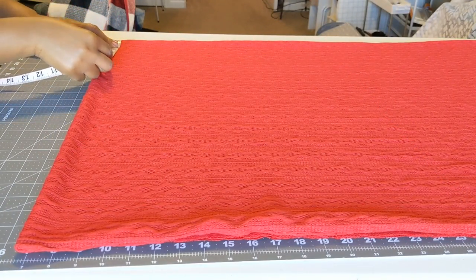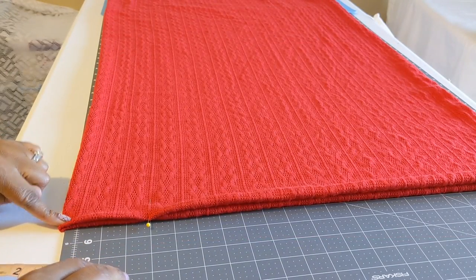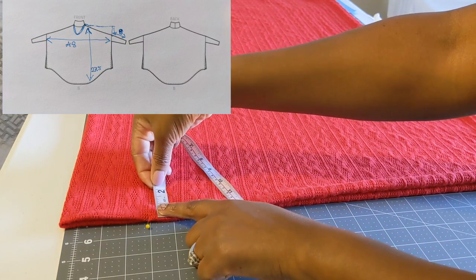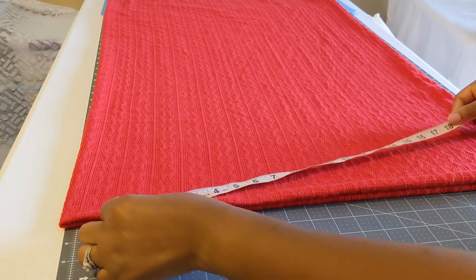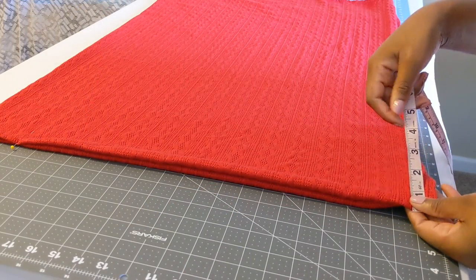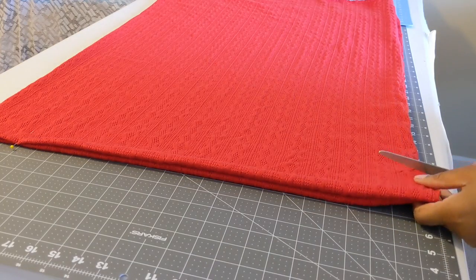Here I am measuring the back of my neck measurement folded in half, with a pin placed there. From the line art, you can see that the tunic is slanted from the neck to just past your elbow. So I am going to measure about 3 inches down and then cut in a slant all the way up to the neck.